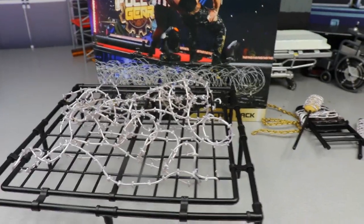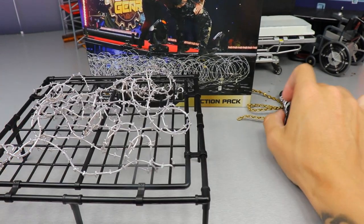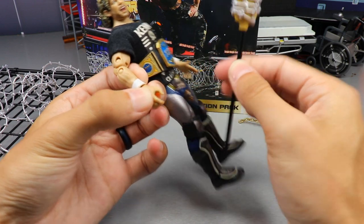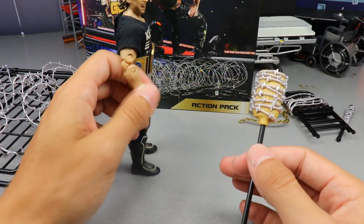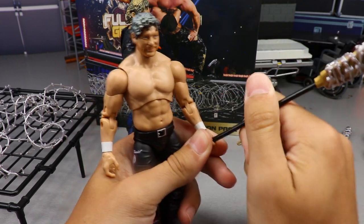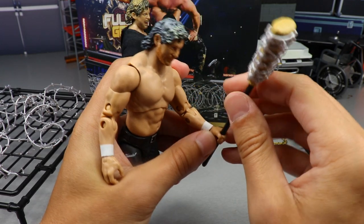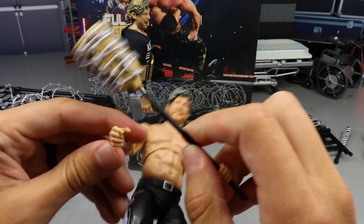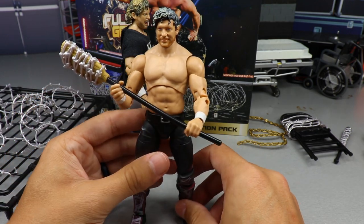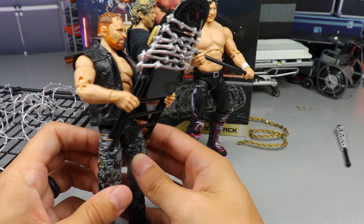I wanted to see what these weapons look like in the hands of the talent. Here is Kenny Omega — putting the broom in his hand, it doesn't really fit that well with the standard hand. However, the MJF mic-holding hand works. Here's my Kenny Omega with the MJF torso and that mic-holding hand — the broomstick does go in there, though it's a very tight fit. You can hold it across there like that. I recommend the MJF hand if you're going to try sticking a broomstick in somebody's hand. It looks pretty sweet and scales well.